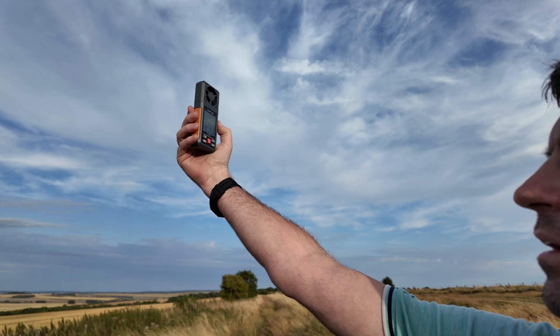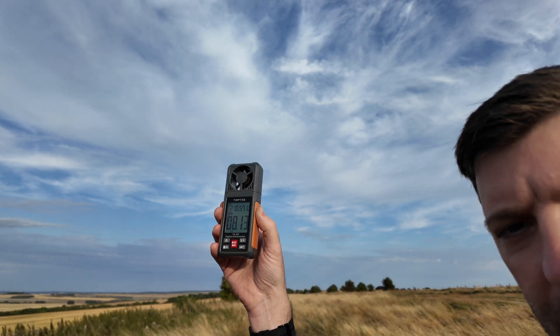It's going up now. That got to about 12 miles an hour gusts.